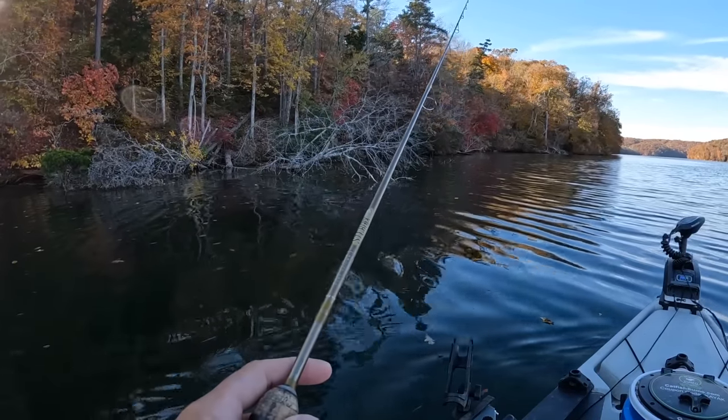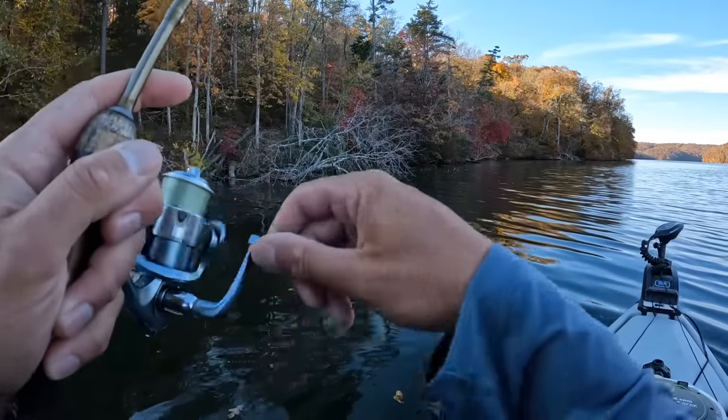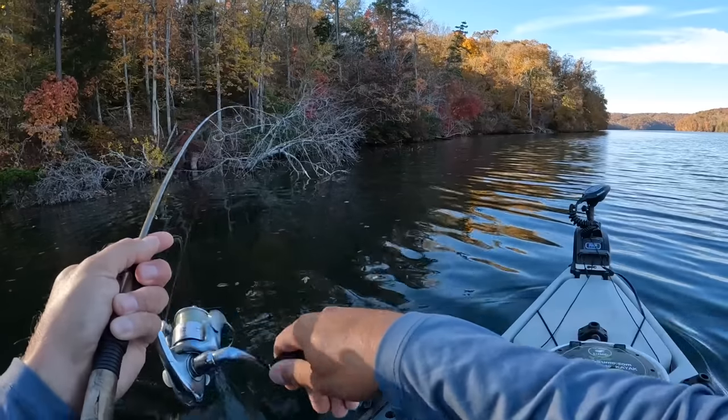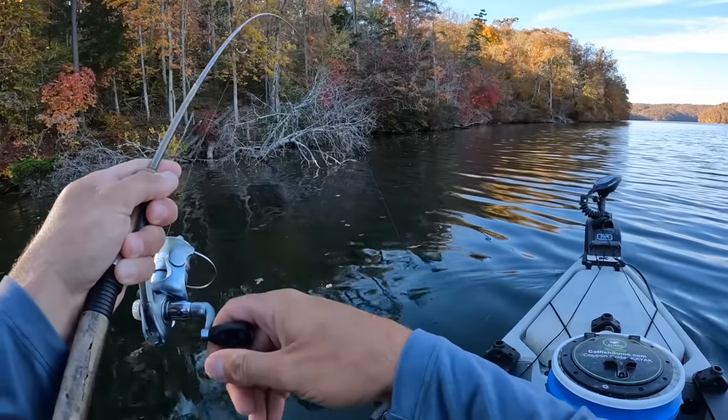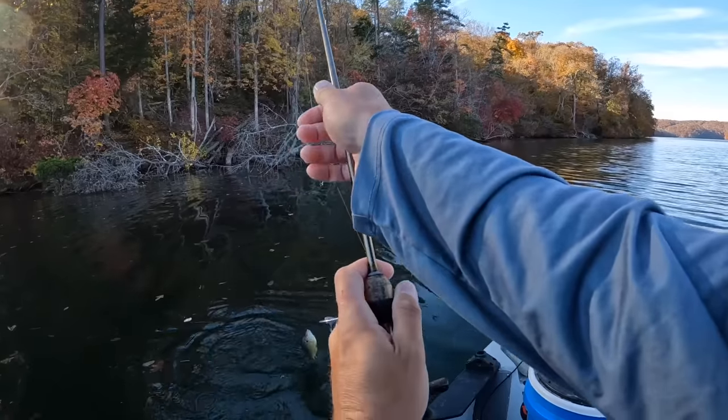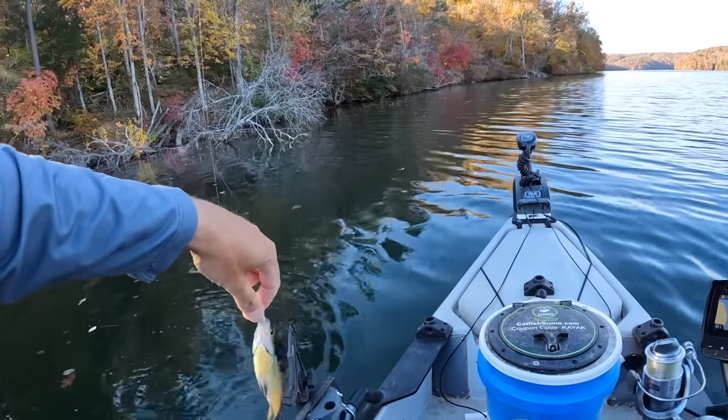There's all kinds right here, boy — first cast! Some say it's good luck, some say it's bad luck. I say they ain't never a bad time to catch a fish. And buddy, we're off to a good start. Is it possible the fish missed me? Is that possible?